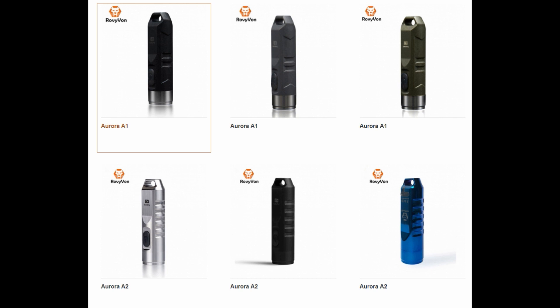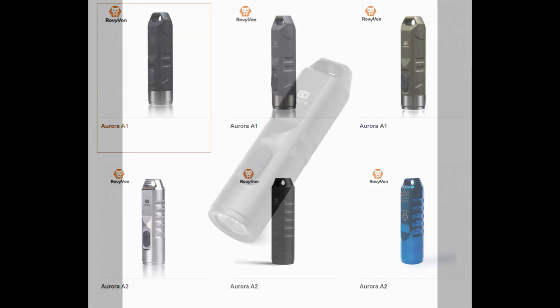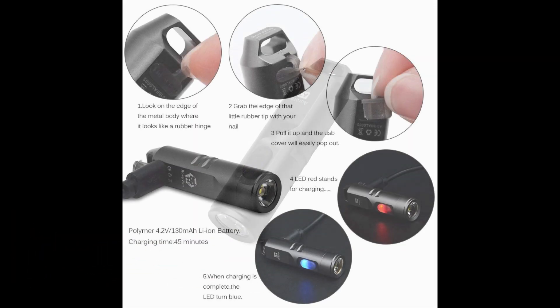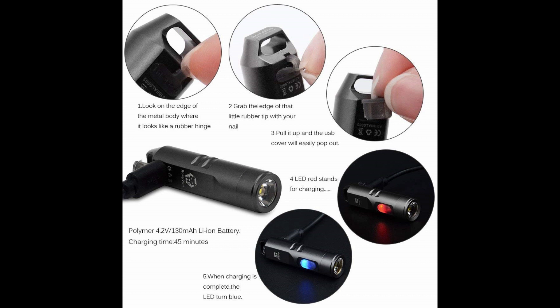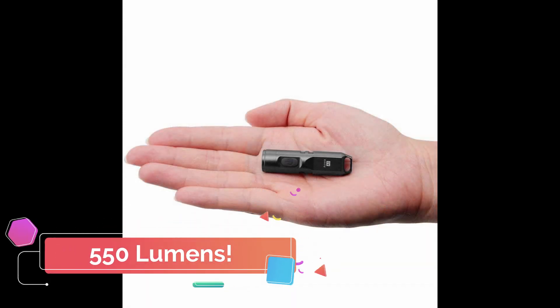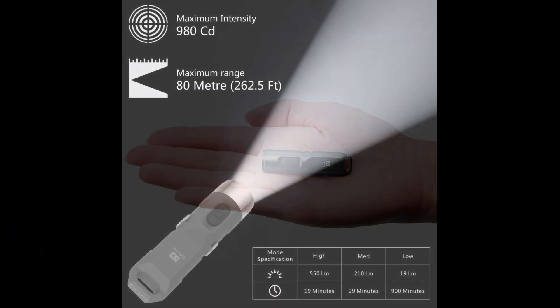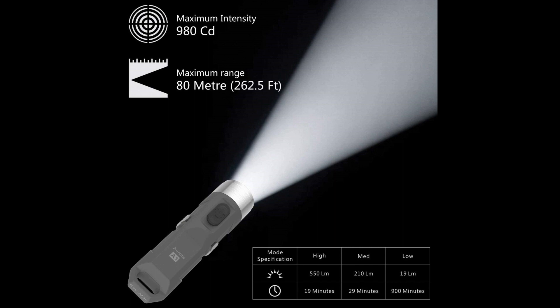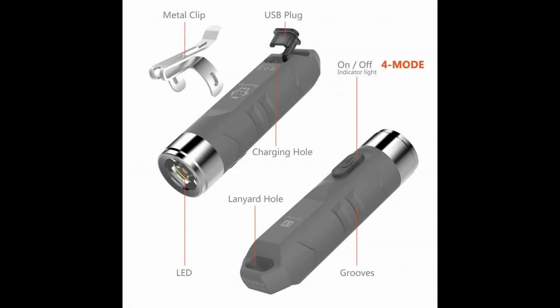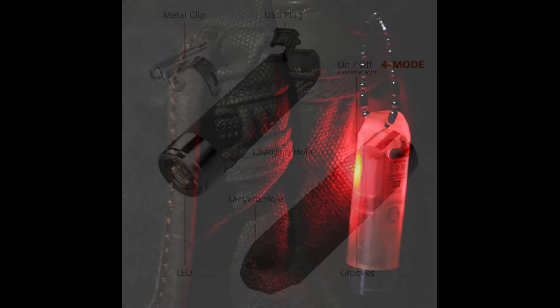The light we chose for the best overall is the Aurora AX series from RoeVon. The Aurora AX series is an incredibly powerful micro USB charging keychain flashlight. It has a max lumen output of 550 on high mode and an 80 meter throw and three other modes you can cycle between. The lowest mode has a 15 hour runtime. It has a built-in 130 milliamp hour battery that can fully charge in 45 minutes with the included USB cable.